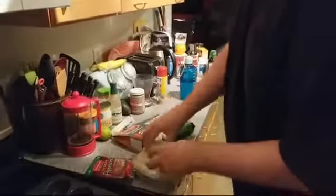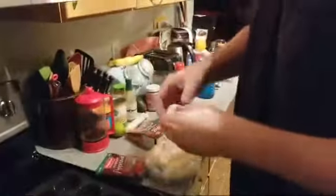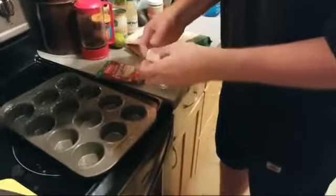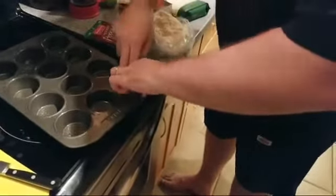I think this recipe does float around on Imgur. Yeah, it does. Beatles fan said she thinks she saw this recipe on Imgur, and I think Beatles fan is a girl if I remember right.